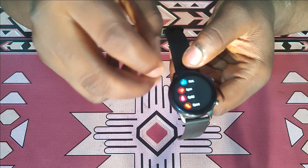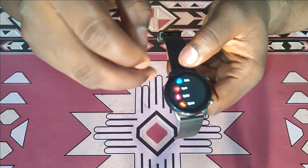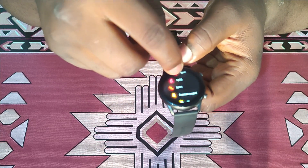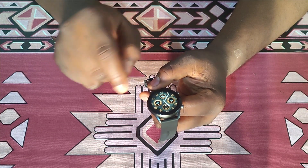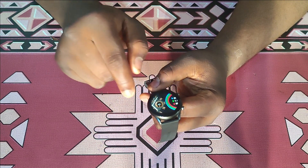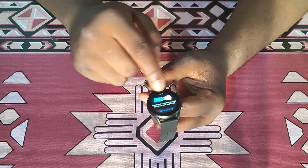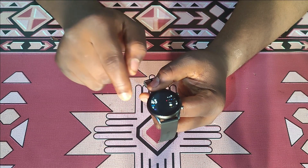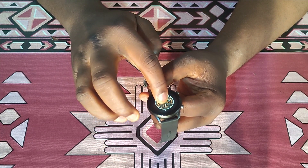Swiping from the bottom you can see all the other features — your stats, BPM for heart rate, SPO2 for blood oxygen, music control, weather, and a lot more. Swiping from left to right on the home screen gives you quick access to daily tracking, heart rate monitor, SPO2 monitor, breathing exercise, sleep monitoring, weather, and back to the home screen.